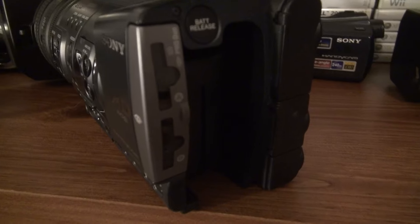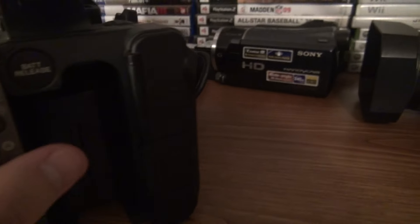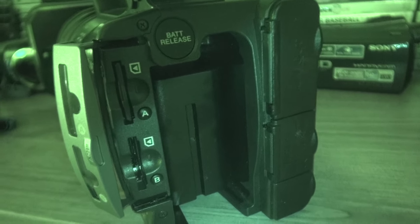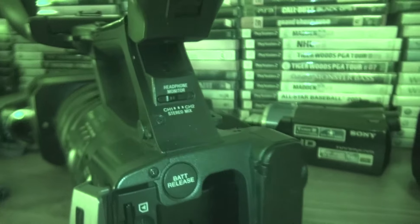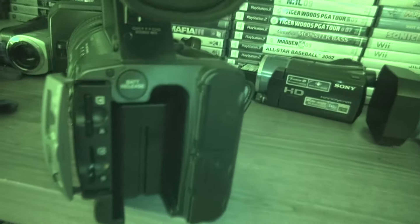This has two memory card slots — A and B. One's enough, but it's cool that it has two. There's a battery slot, battery release, and also a headphone monitor output if you wear headphones to monitor audio.